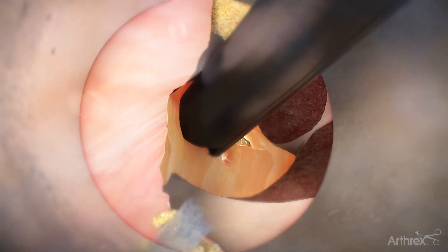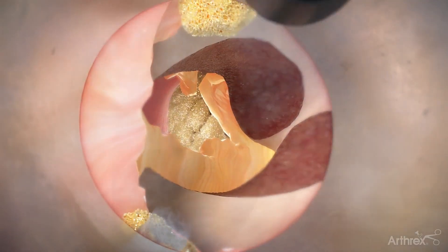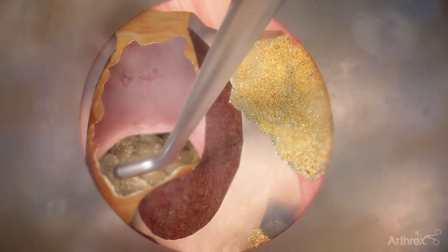Resect the ligament to view the lateral border of the dura. Once you have identified the lateral border of the dura, the nerve root can be identified.